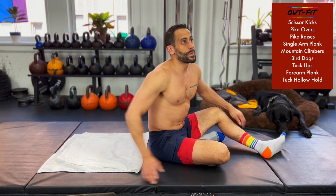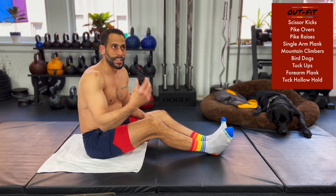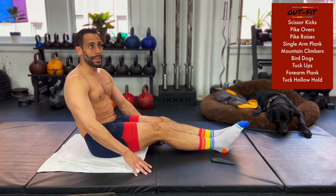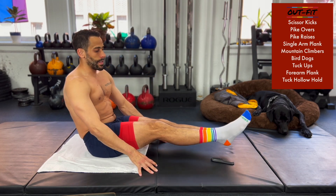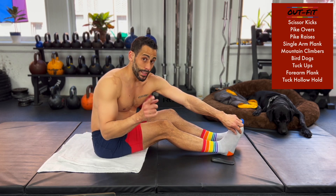About 10 seconds to go. Next up is going to be some pike overs. I'm going to use this remote as a visual marker — pick a spot, go over and then back. Go ahead and switch. Legs are straight, heels together, toes pointed forward, hands lightly on the ground. Touch, touch, touch, touch. This is a small movement.